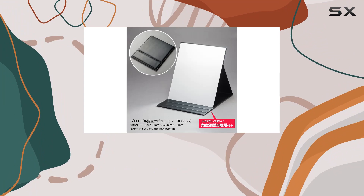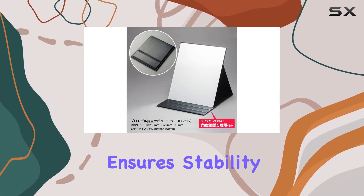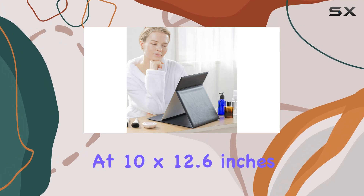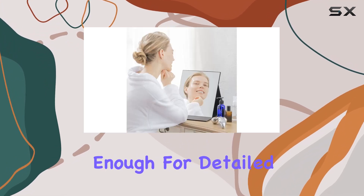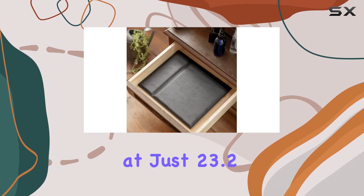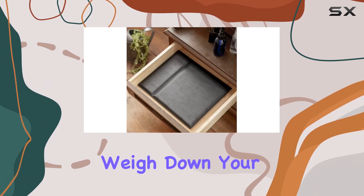And don't worry about slipping — the anti-slip cushion rubber ensures stability during use. Let's talk dimensions. At 10 by 12.6 inches, it's spacious enough for detailed makeup application, yet compact for travel. And weighing in at just 23.2 ounces, it won't weigh down your bag.